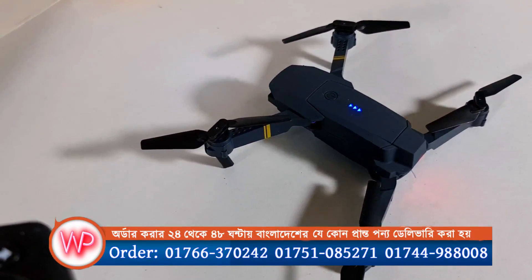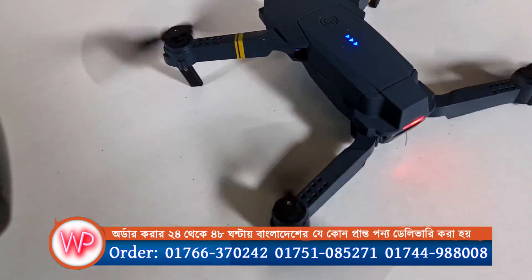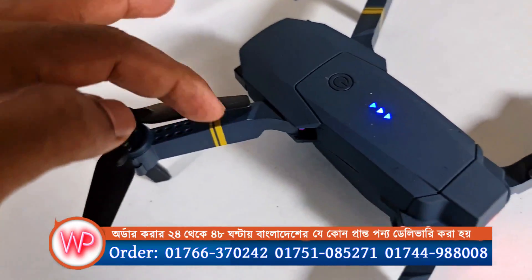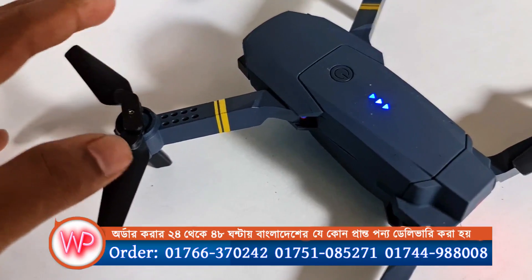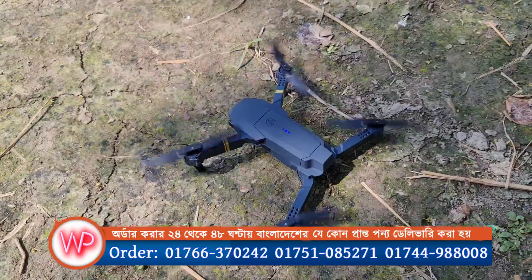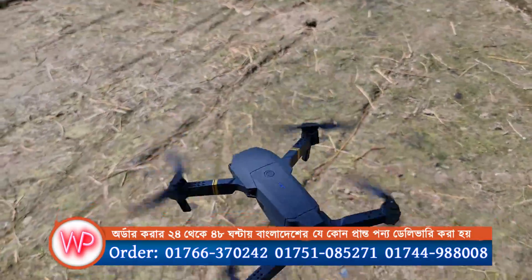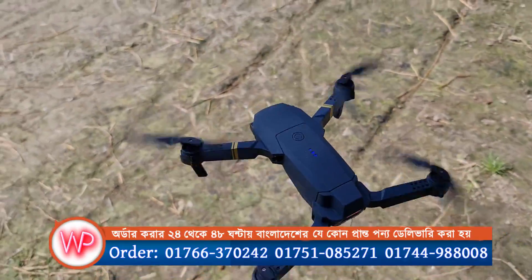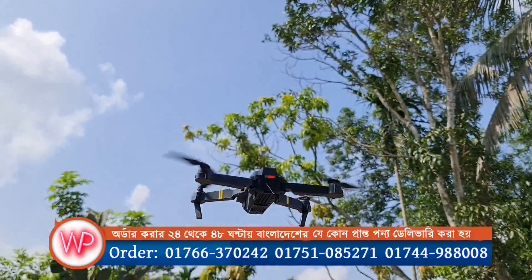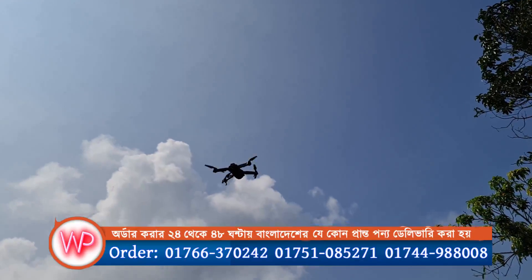Look at this! Wow! This is so popular. It's a very big drone. We have to fly. Look at this — we have to fly! Wow! Now I will fly at the top.